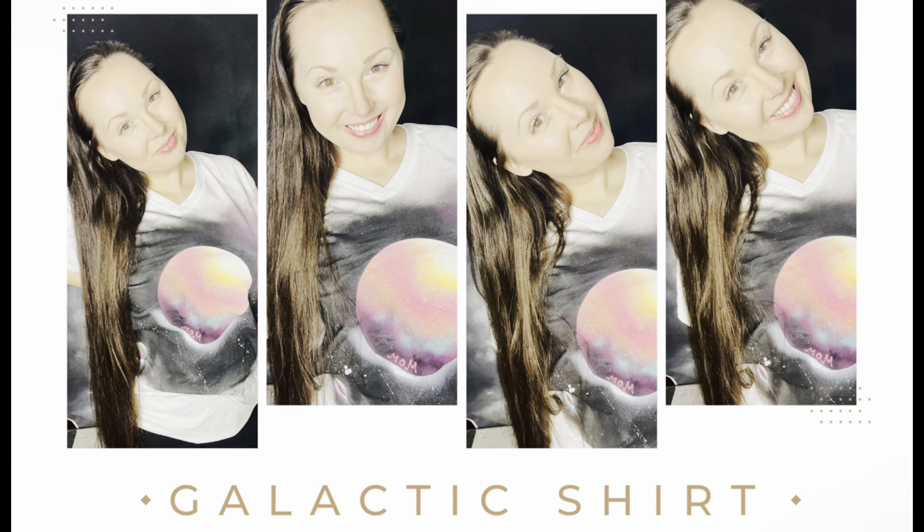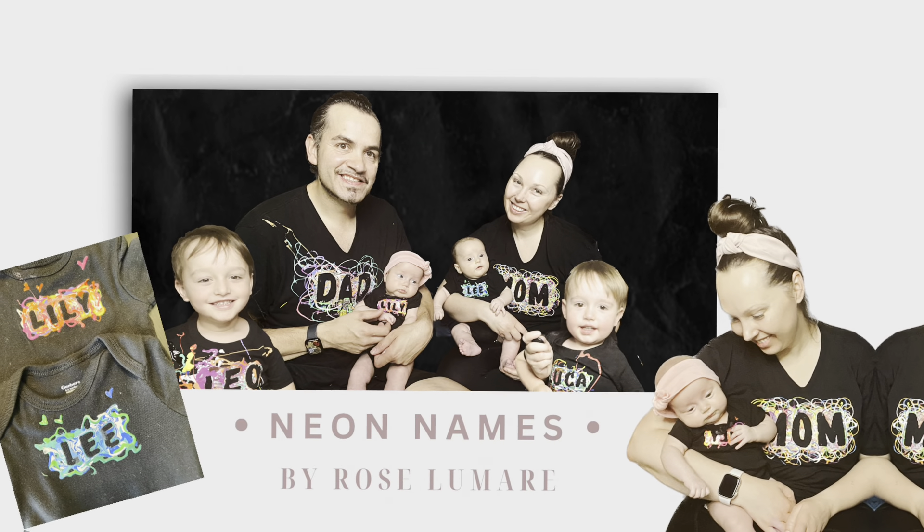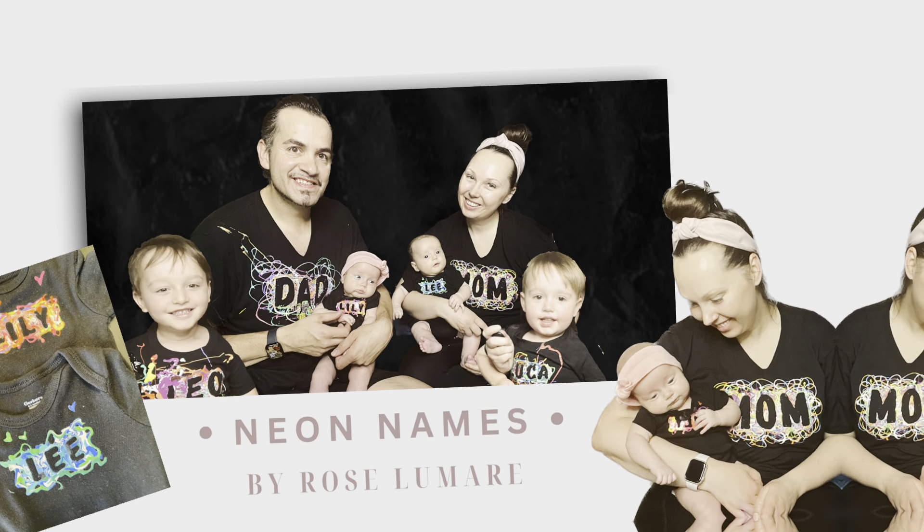Hey guys, are you looking for a family t-shirt DIY idea that you actually want to wear? Well, stick around because today I have some awesome ideas to share with you.